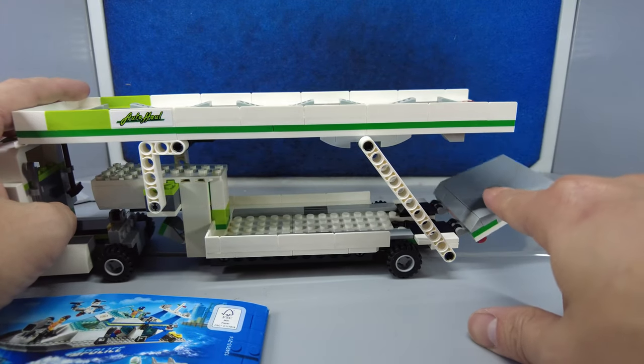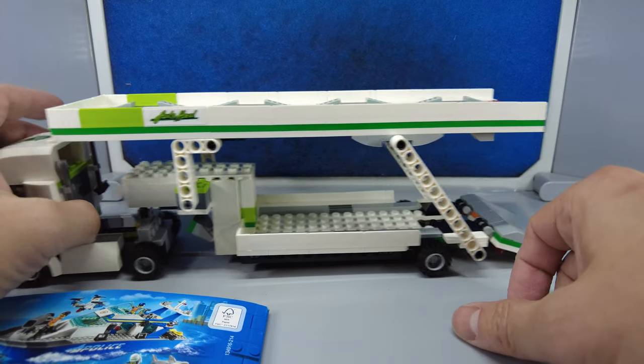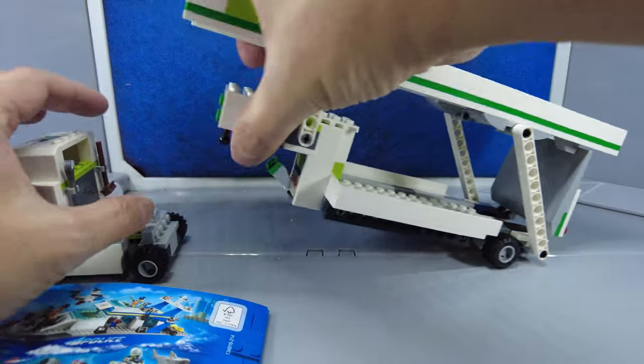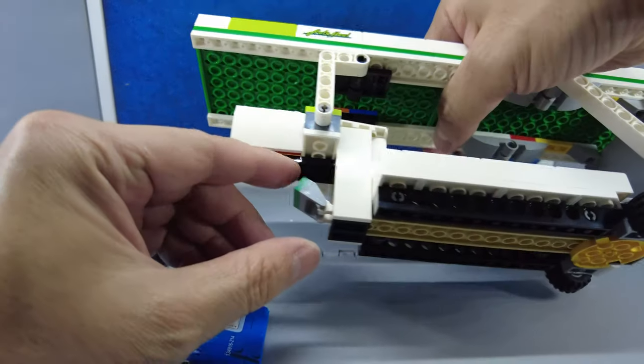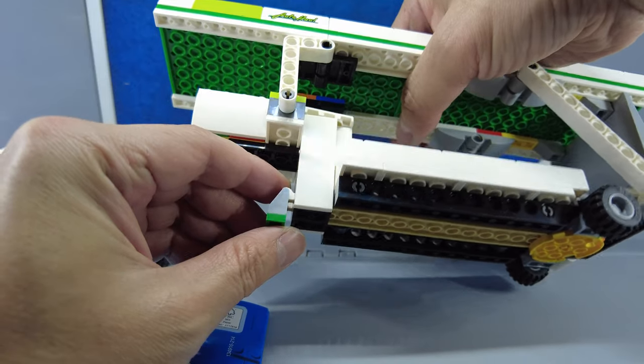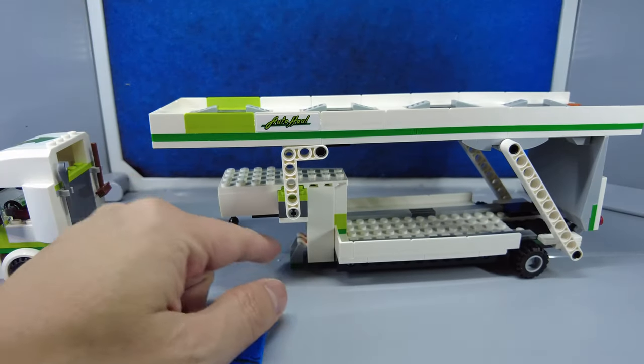The back door opens up, the car can go in. And the trailer comes out and it has its own little foot stand over here so that it can stand by itself.